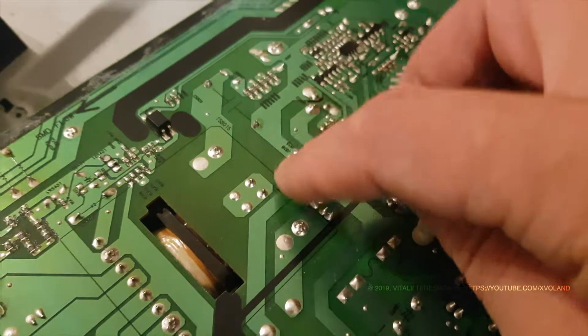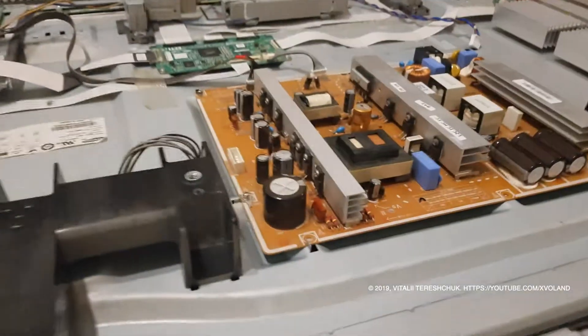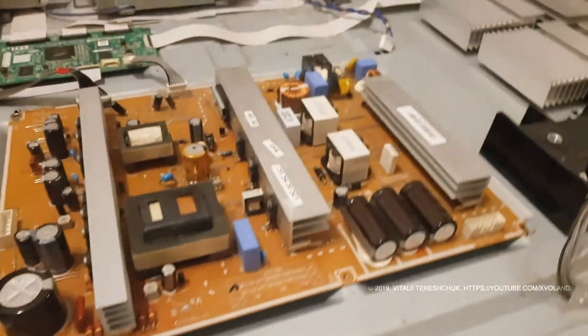Now we are trying to turn it on, but previously I disconnected the other boards because I did not want to burn them.